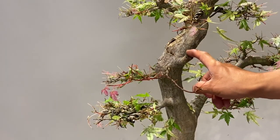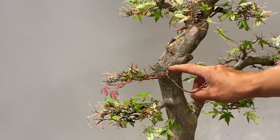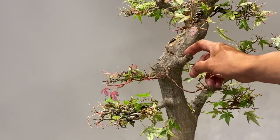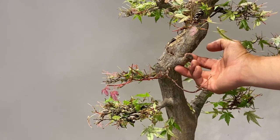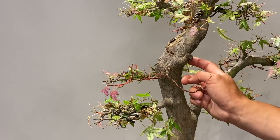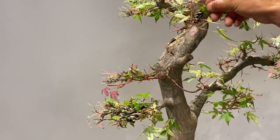This one I still want to keep because it is still not very strong. So after this is a little bit thicker, we can reduce this part and cover it with sealing paste and then it is finished and it will heal very well. But now I am afraid maybe it could still die back, so I will wait for that.